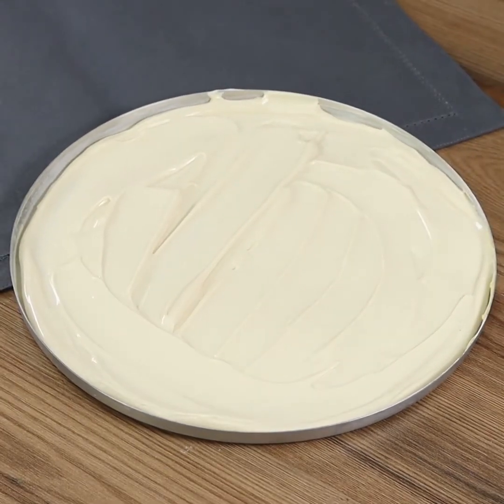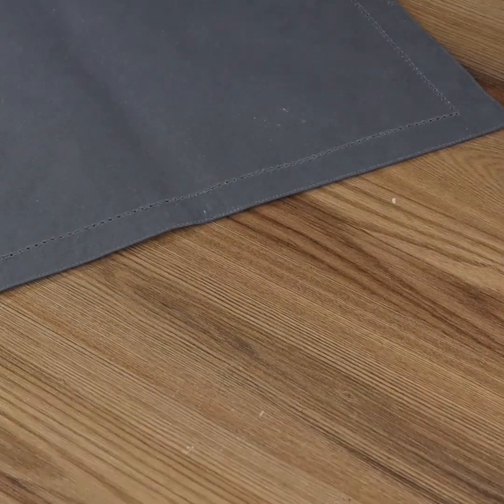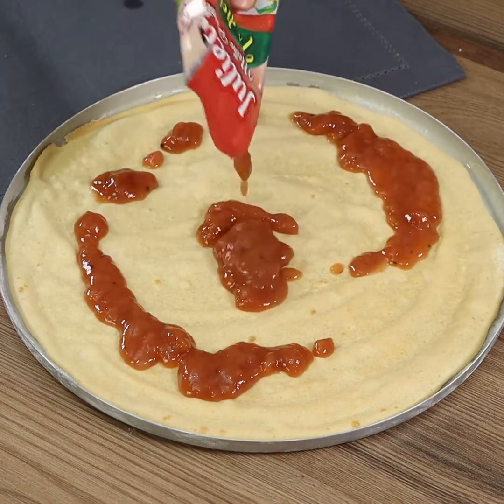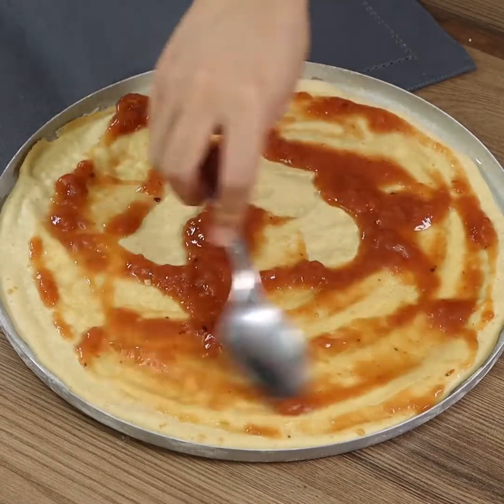Put it in the oven at 350 degrees Fahrenheit for 15 minutes. Alternatively, poke the dough with a fork — if it comes out clean, it's ready. Now let's fill our pizza, starting with tomato sauce — spread it evenly.